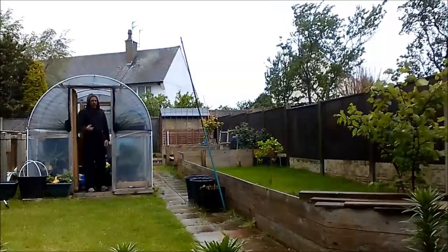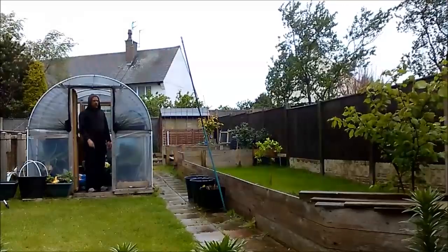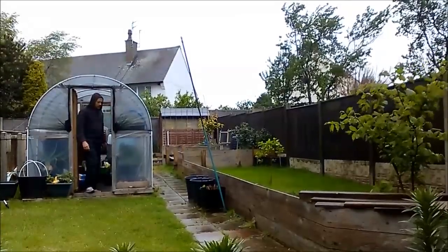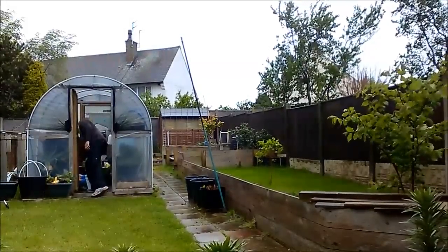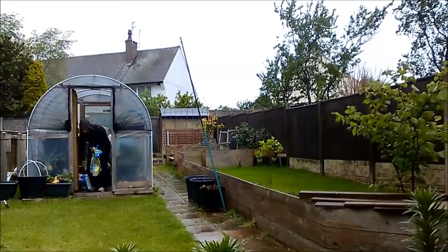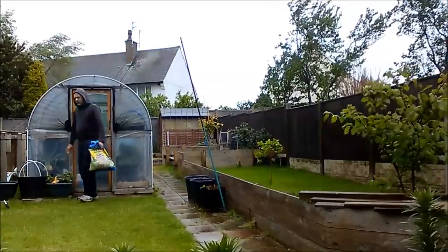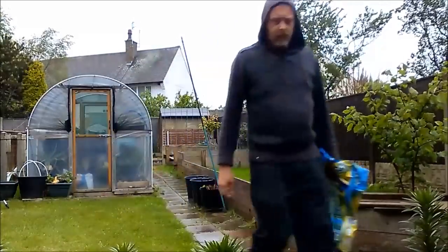Swift potatoes are up, so anyway when I go down to the plot I'll try and get back and do a garden update so you can see — I've got some spring greens planted in the garden and also some that are still left from last winter. Right, get a bit of compost, shut the old polytunnel, get inside, make a brew and let's sow some seeds.